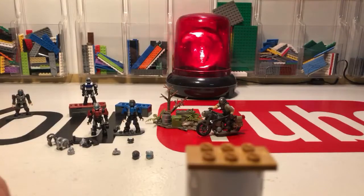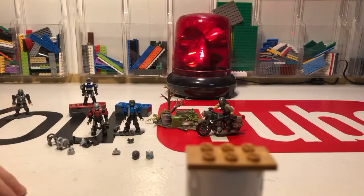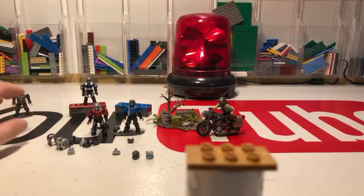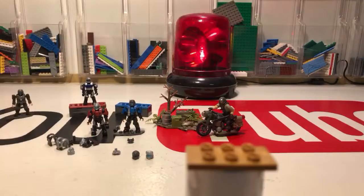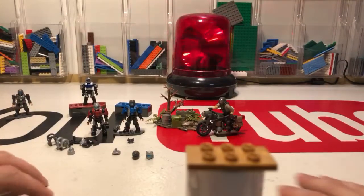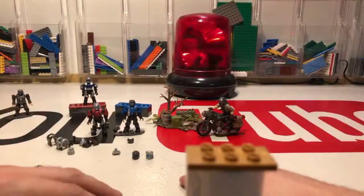Any good tips for making a clean stop motion? One is you want very consistent lighting. If you have a desk lamp, clamp it to your table and try not to bump into it. The setup I have has all the lights overhead and attached to the cabinets, so I don't have to worry about bumping into them. Just be aware of your lights — anytime the light moves or flickers it can really mess up the look of the stop motion.